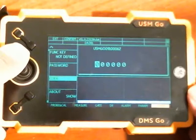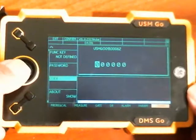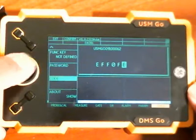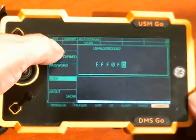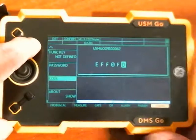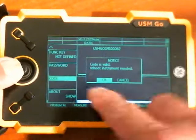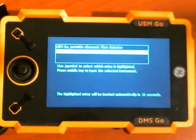My code for the thickness gauge side for the DR Manual option is EFF0FD, so I enter EFF0FD. When I'm done, I have Exit and Confirm on the two function keys. I hit the Confirm button, and it says: code is valid, reboot instrument needed. If I select OK, the instrument reboots back to the DMS Go side.